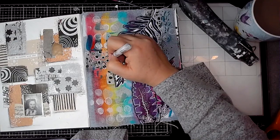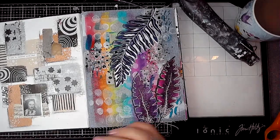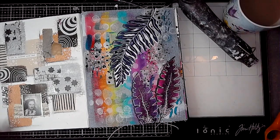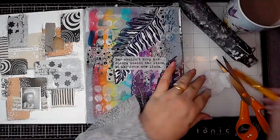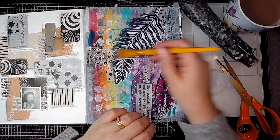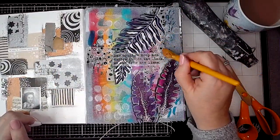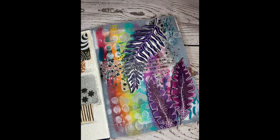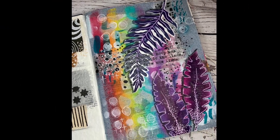This is the bit where I tend to switch off — just the mark making and adding more patterns onto the background, I don't overthink it. Looking back now, this is where I wish I had put this quote onto some white rather than leaving it as is, because it disappears completely — but it doesn't matter, does it? It's fine. And there we go, there's the finished page. Thank you very much for watching and I hope you've enjoyed this video.